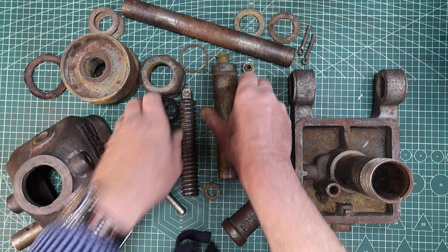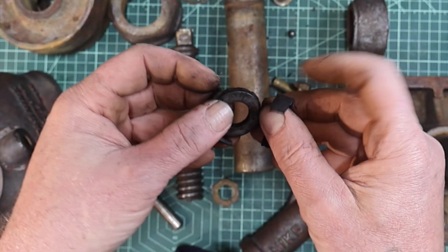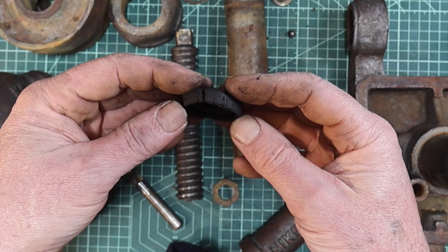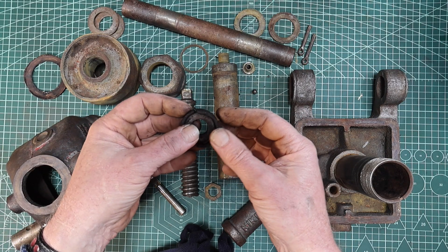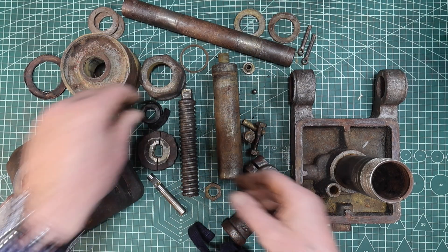You may have noticed that I found the failure point — it was this cup seal. It's a leather cup seal and I believe these were quite common in jacks and similar equipment many years ago. It fell apart in my hands. This is the part that supports the movement of the jack, so I need to make a new one.